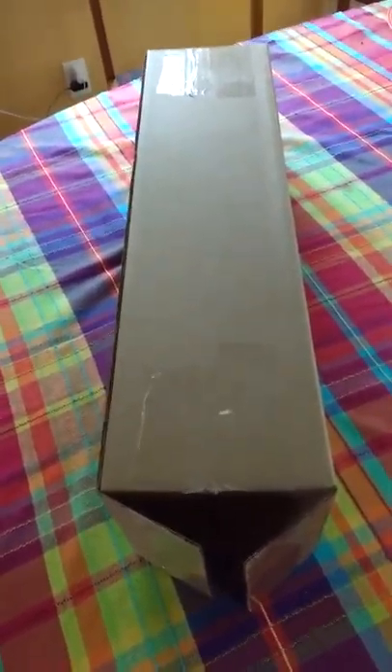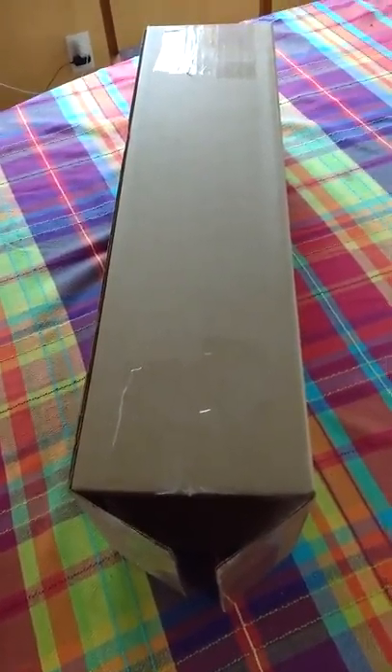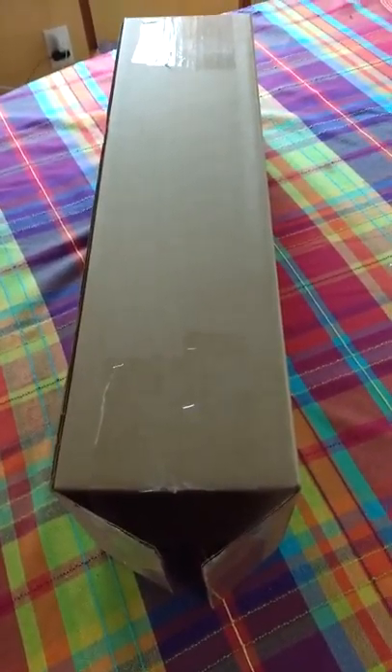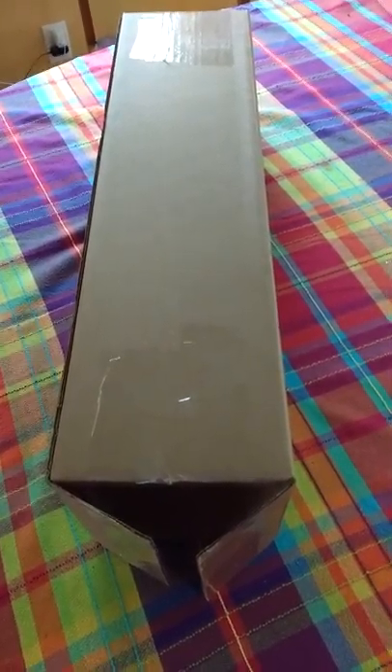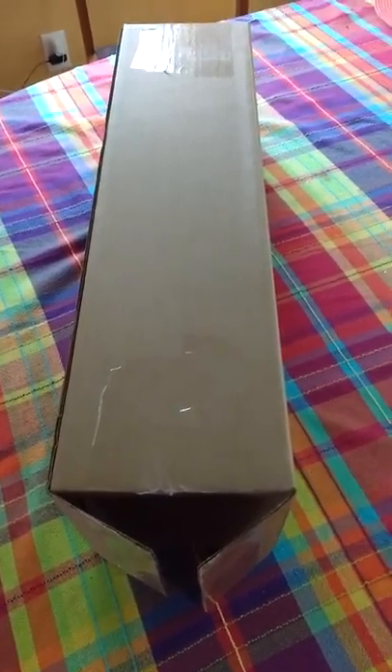I received this long box from High Point Scientific and I'm going to unbox what's in here now to see what goodies I got. I placed this order on Sunday and today is Wednesday, so the turnaround was pretty good — three business days is not unreasonable at all.